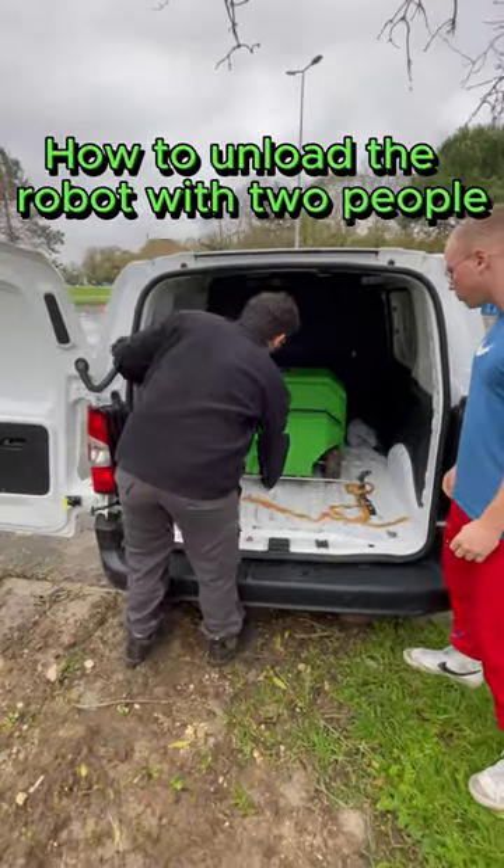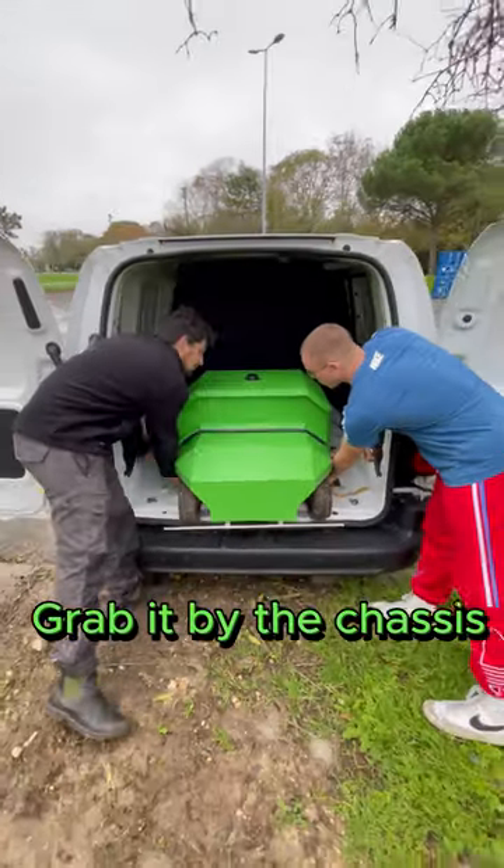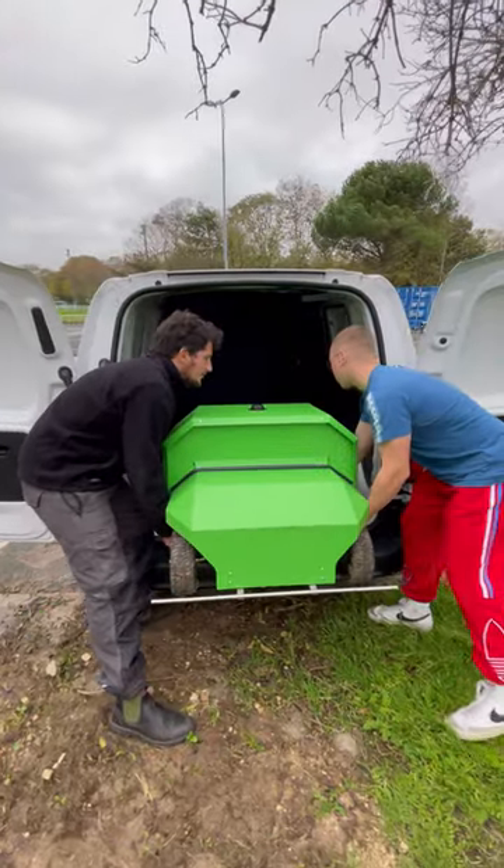How to unload the robot with two people? Bring the robot closer and grab it by the chassis on both sides.